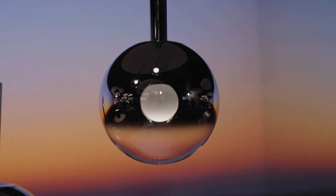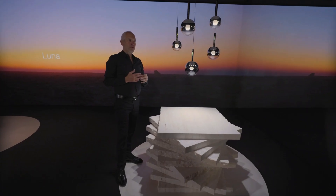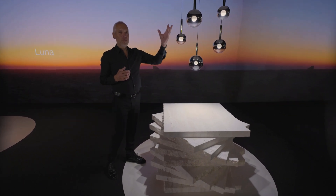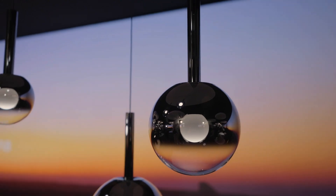In the middle there's our newest technology. This is the fireball light source and it seems to float, to hover, in this sphere.